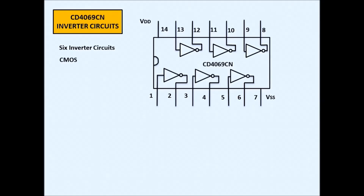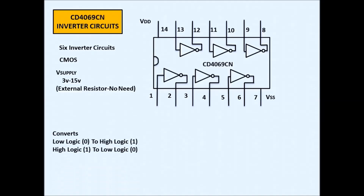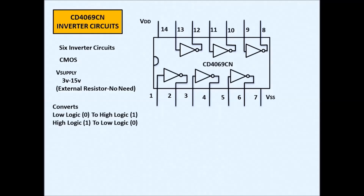The CD4069 uses CMOS technology. You can use a voltage supply of 3 volts up to 15 volts. No external resistor is needed because there is a built-in resistor inside the IC. This IC converts low logic zero to high logic level one, and high logic one to low logic zero — so this is an inverter, from high to low and low to high.